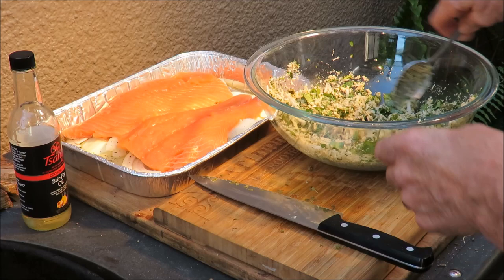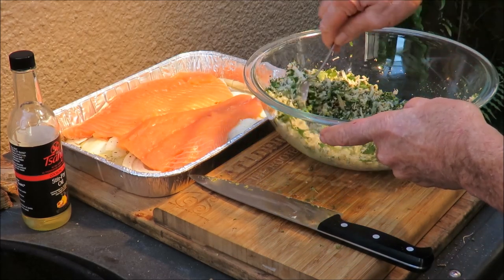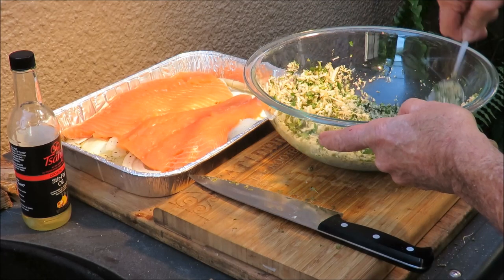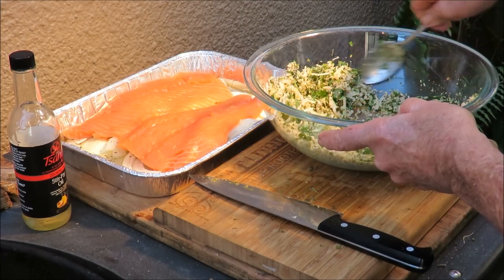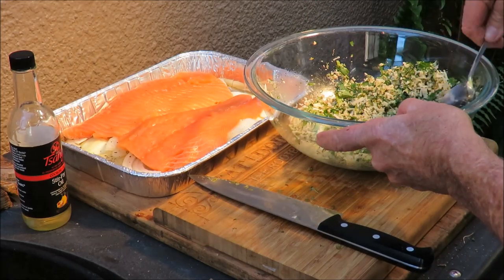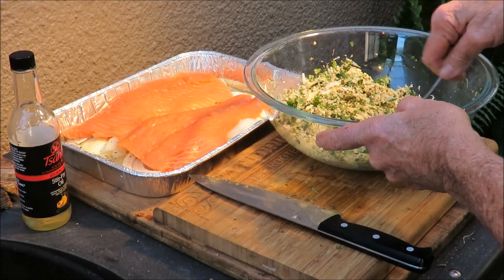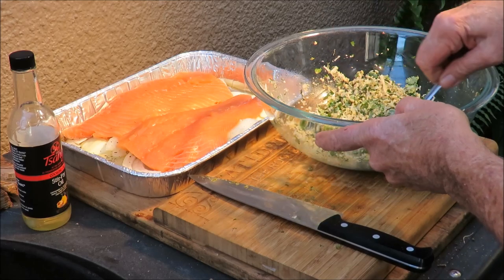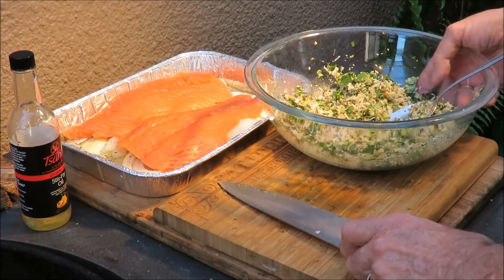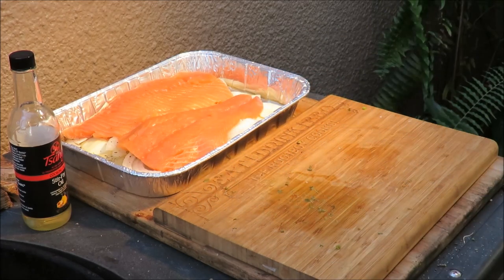Himalayan pink salt, pepper, lemon zest — all those wonderful things are in there. Do you see how healthy this recipe is? You're going to freak out. I haven't lost my mind, I'm just making something healthy this week. Next week we'll make one of Daddy's recipes that's not quite as healthy but still very delicious.